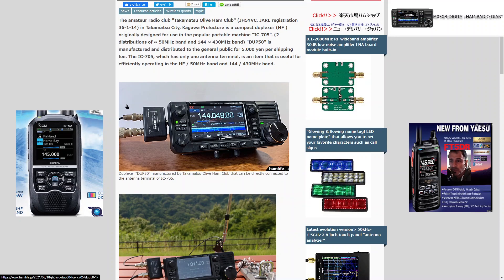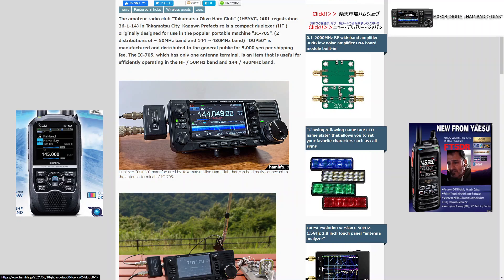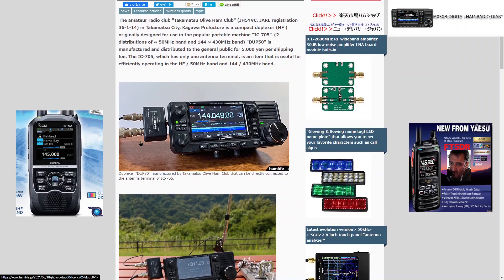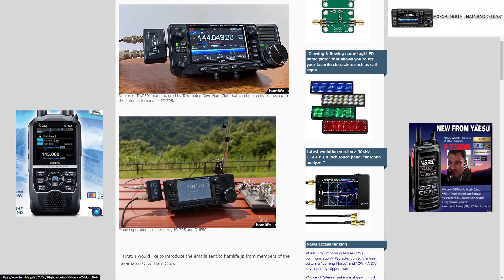It's a BNC duplexer, and the good thing is that it's 2 meters and 70 centimeters on one side, and HF and 6 meters on the other side. How handy is that — because I do think it's needed. You can do it with adapters, I suppose, but this looks much nicer and neater.